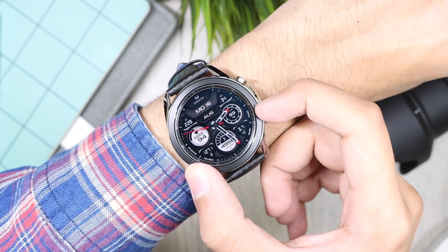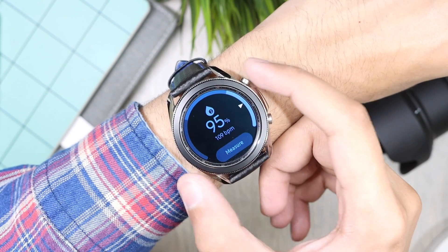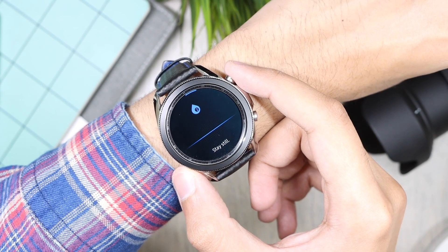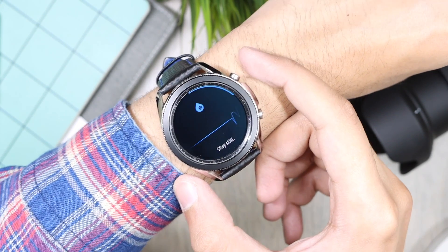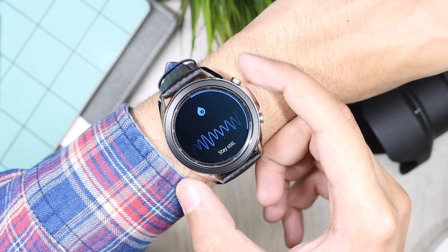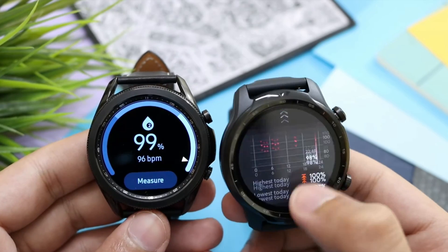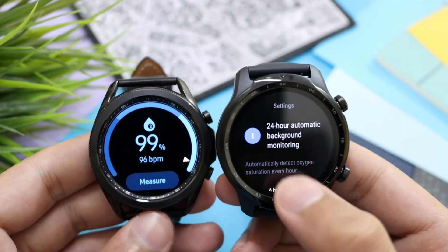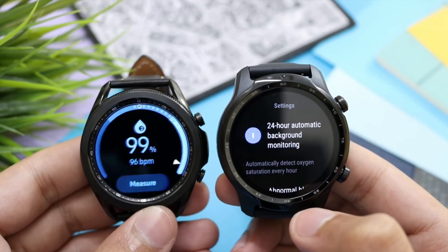What's up everyone. So Samsung Galaxy Watch 3 came with a cool feature of monitoring blood oxygen or SpO2. On Galaxy Watch 3, most of the time you had to manually take a reading, or it was measured during a workout, unlike other smartwatches like the Apple Watch Series 6 and the TicWatch Pro 3, where it is measured automatically in the background after regular intervals.